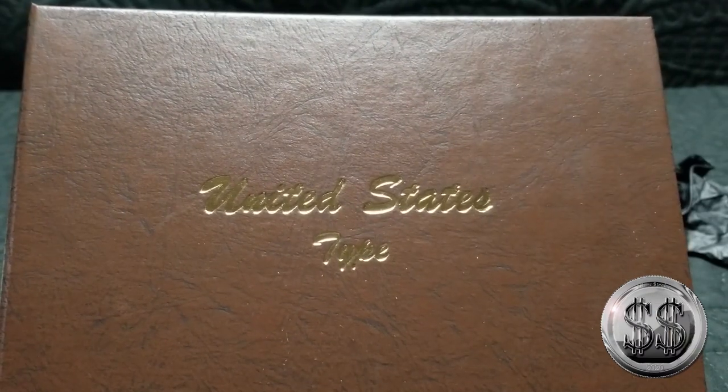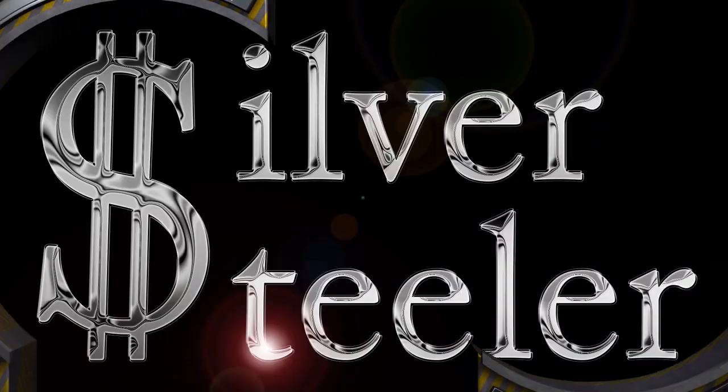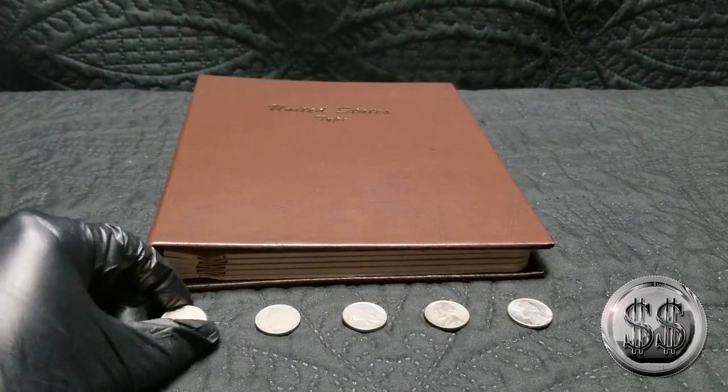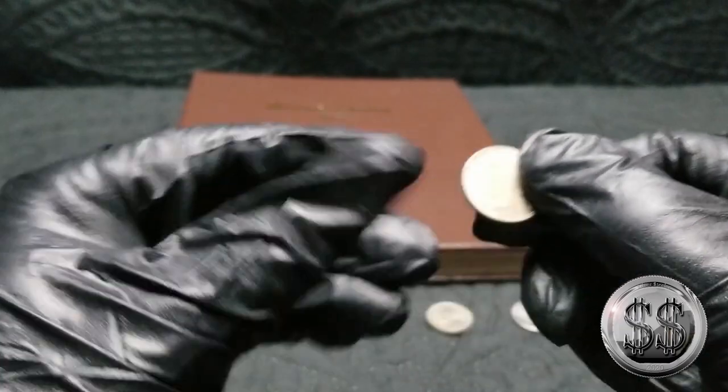On to the nickels in this typeset. Silver Steeler here, and Winning Image Photography. So let's move on to nickels in this typeset, again from my LCS.